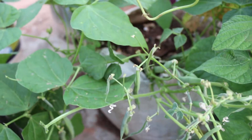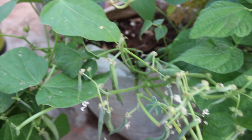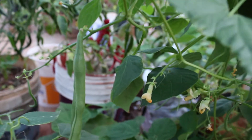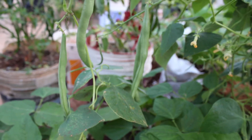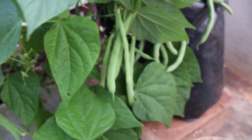I use 10% cocopeat, 40% compost and 50% garden soil. Flowering will start after 6 weeks of germination. You can see these small white flowers. Give some support to the plant at this stage. You can harvest the beans within 75 days of sowing seeds.